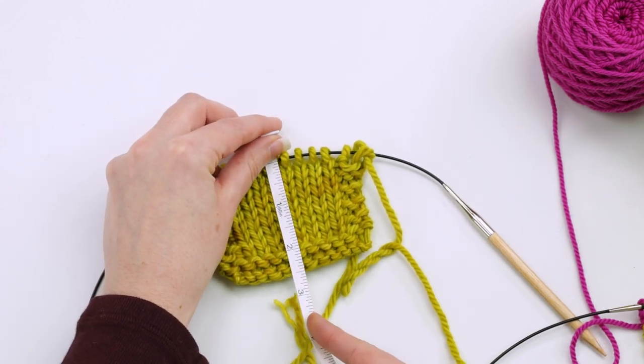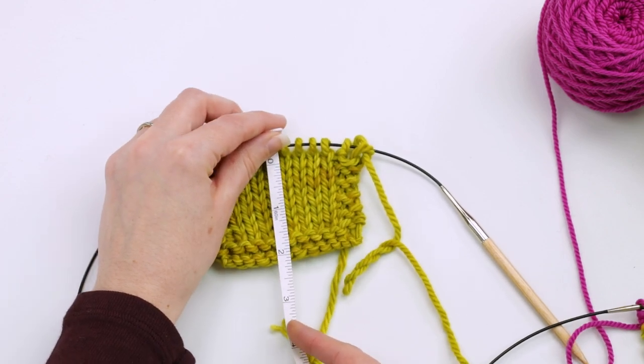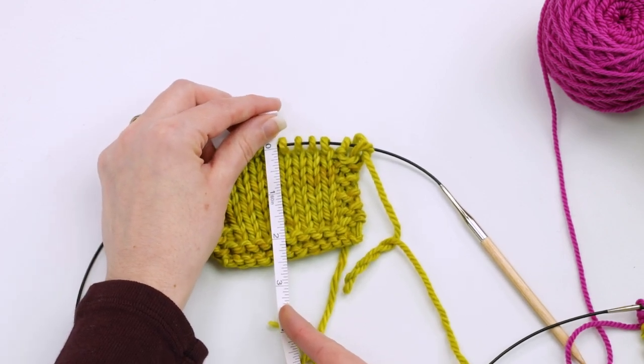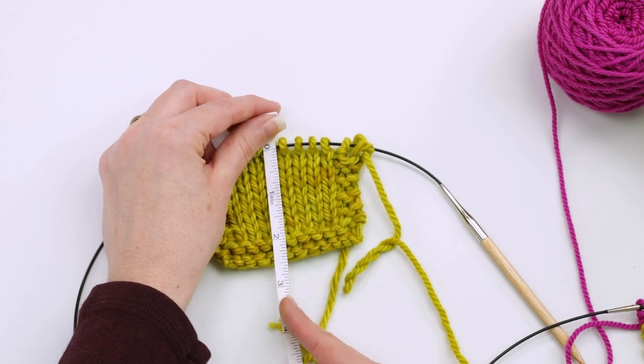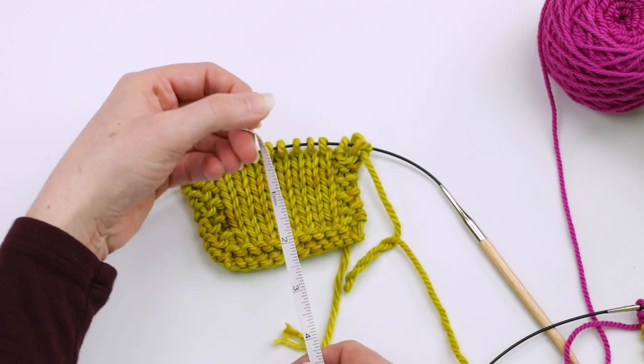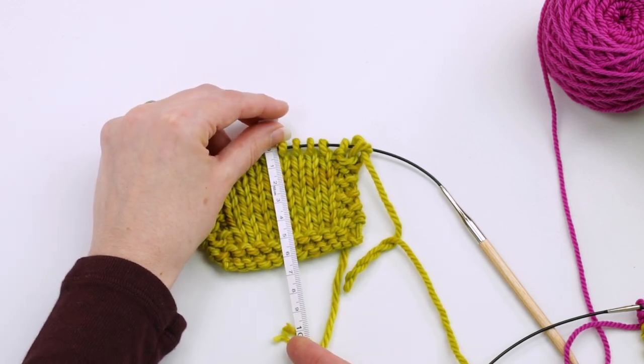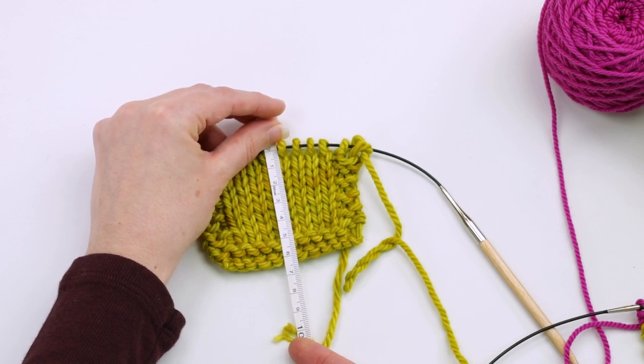I measure from right at the cable downwards, and this usually gives me a pretty realistic length of what I've knit so far. From the cable it looks like just a little bit over two and a half inches — let's flip to centimeters. We're right at about six and a half centimeters measuring that way.